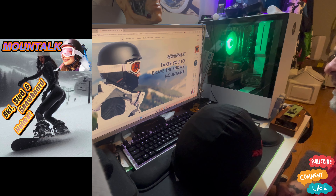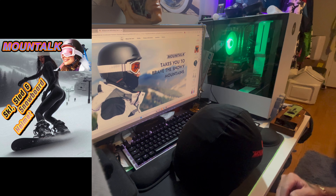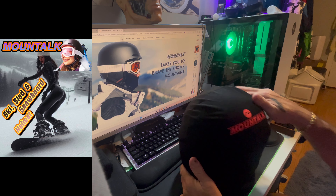Okay everyone, how are you guys doing? Today we're talking about Montauk. If you recall, I did a bicycle helmet video.